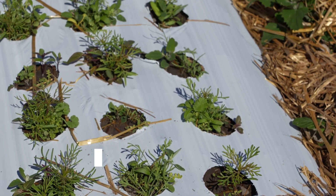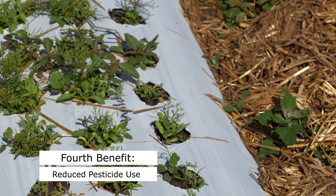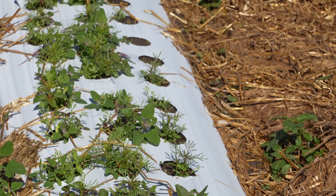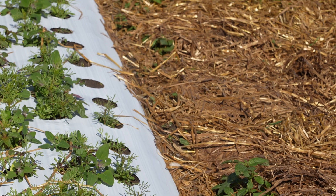Finally, plastic mulch can reduce the need for herbicides and pesticides, as it creates a physical barrier that inhibits weed growth and pest infestations. This can lower production costs and reduce the environmental impact of agriculture.